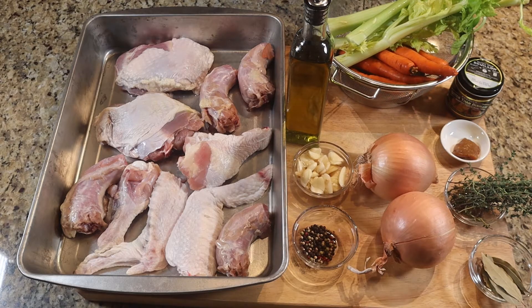If you want to add sage, basil, oregano, and all that other stuff — if you want to put a whole garden in your turkey stock, have at it. But this is how I want to do it because I want to keep this turkey stock with a turkey flavor and not overdo it with all the herbs.